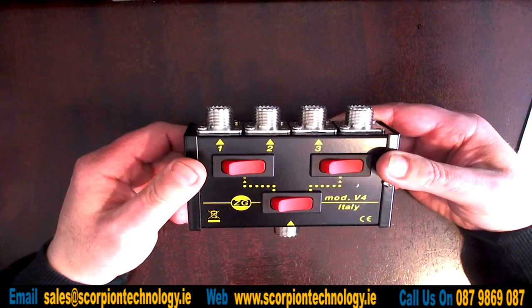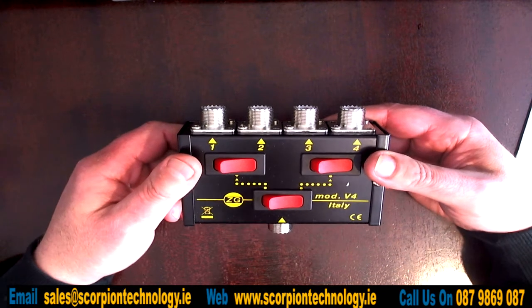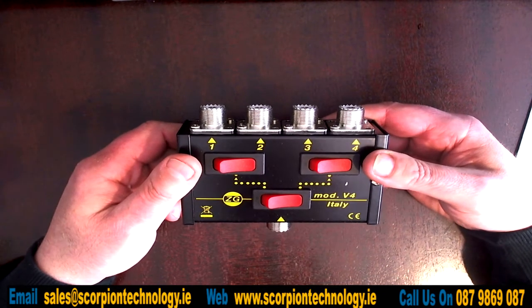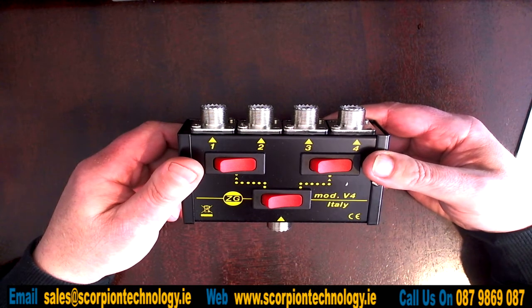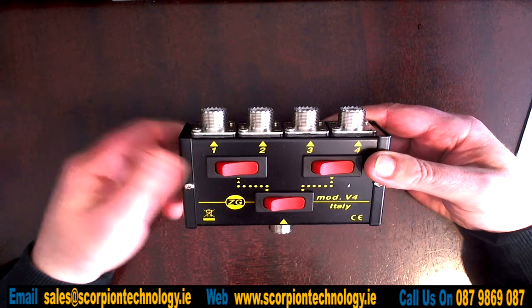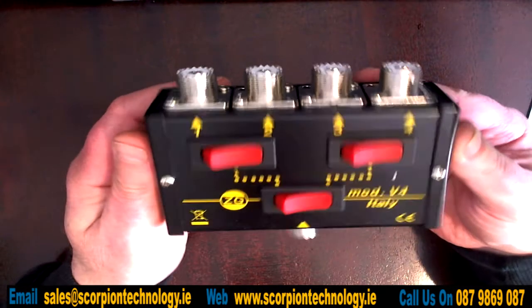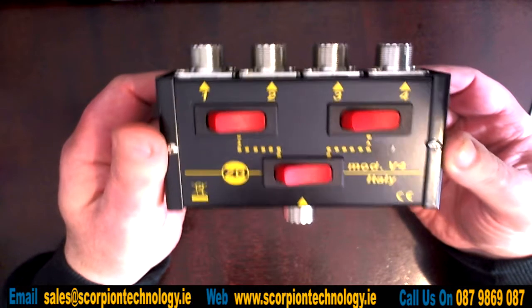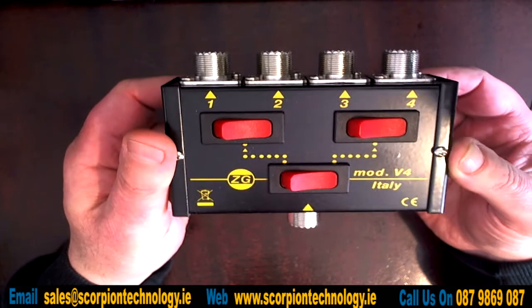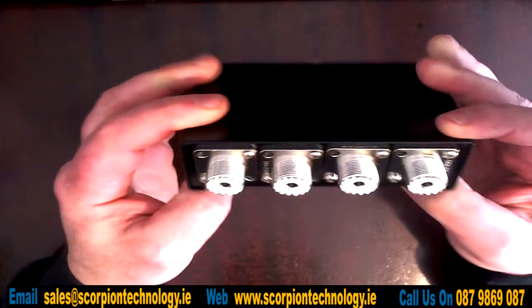I'm not going to assume that all multi-band radios with VHF and UHF have the same setup, because normally they have a separate SO-239 connector at the back. But there are some radios that might have more options and give you the facility to add in another antenna. It's pretty compact, good quality, nice and heavy and chunky — doesn't feel cheap at all.